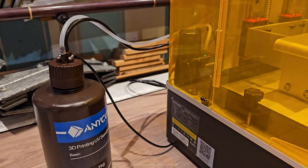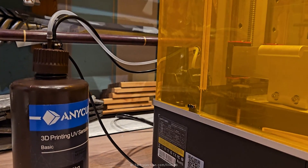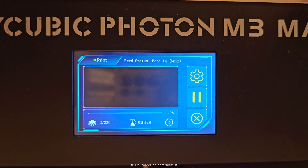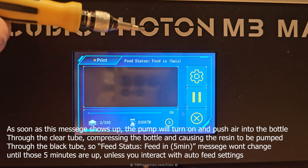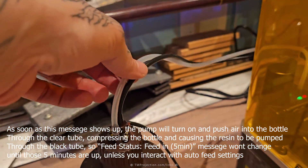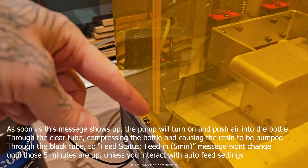I have my feeding unit extended so the wire is much longer than usual. If we go back we can see the message 'feed status: feed in 5 minutes.' As soon as this message appears, it's going to pump the resin through the clear tube, pushing air into the bottle and pumping resin through the black tube into the vat.